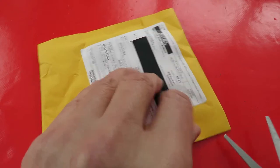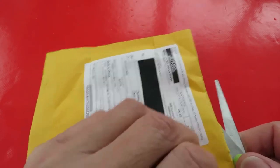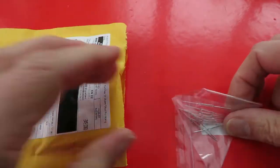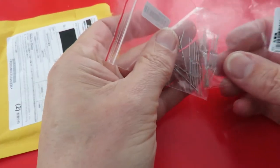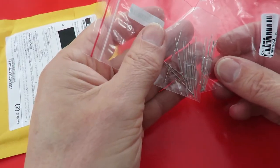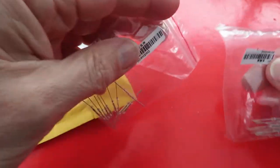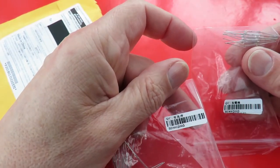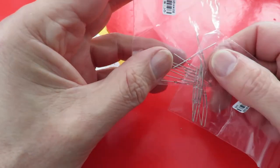We'll still open these just to see if there's any difference. I don't expect there to be — I think I ordered them from the same seller. Do they look the same? Yeah, they do. Exactly the same. Same serial number on them. So now I've got 20 instead of just 10.